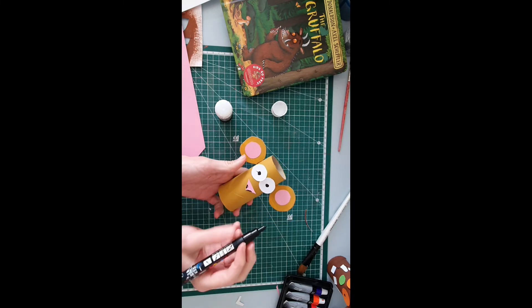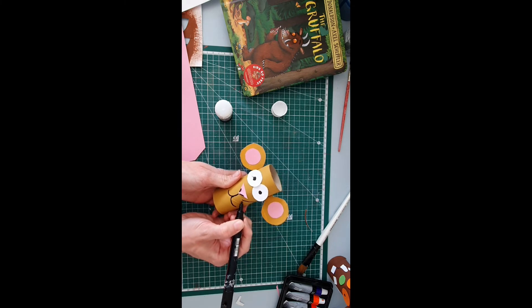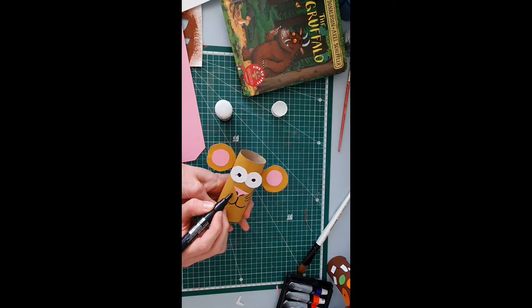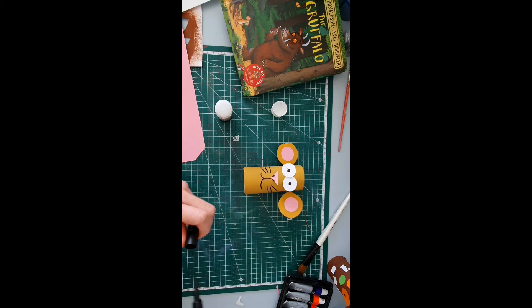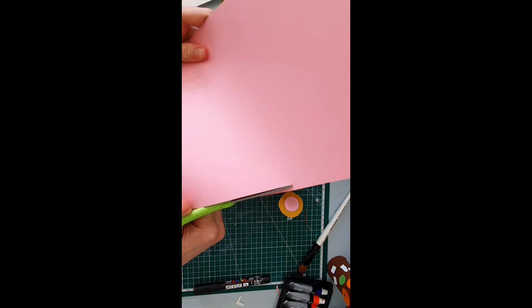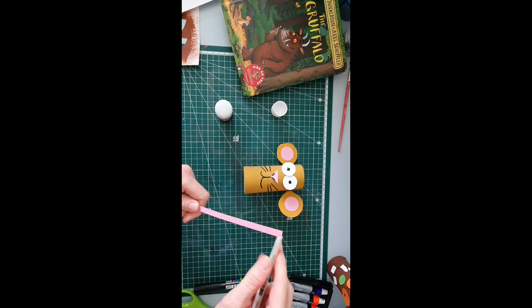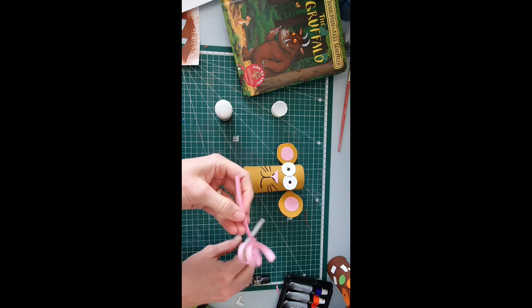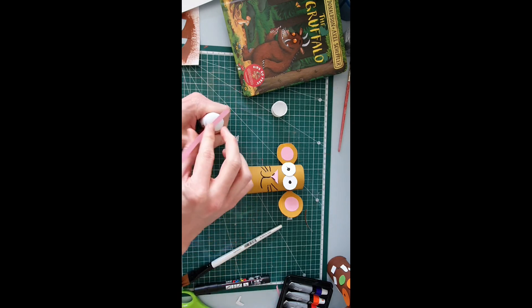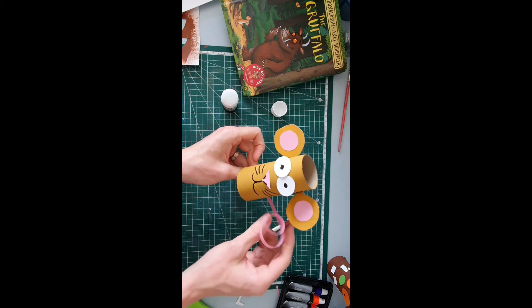I'm going to hold it still and draw down to make a little mouse mouth. I'm going to give it one, two, three, four, five, six whiskers — a bit of crazy whiskers there! The last thing I'm going to do is get my pink card and cut a skinny line all the way up, and I'm going to turn this into the mouse's tail. First I'm going to get a paintbrush or a pen and wrap it around so it has a curly tail. Put lots of glue at the back and then stick it on here so it juts out of the side.